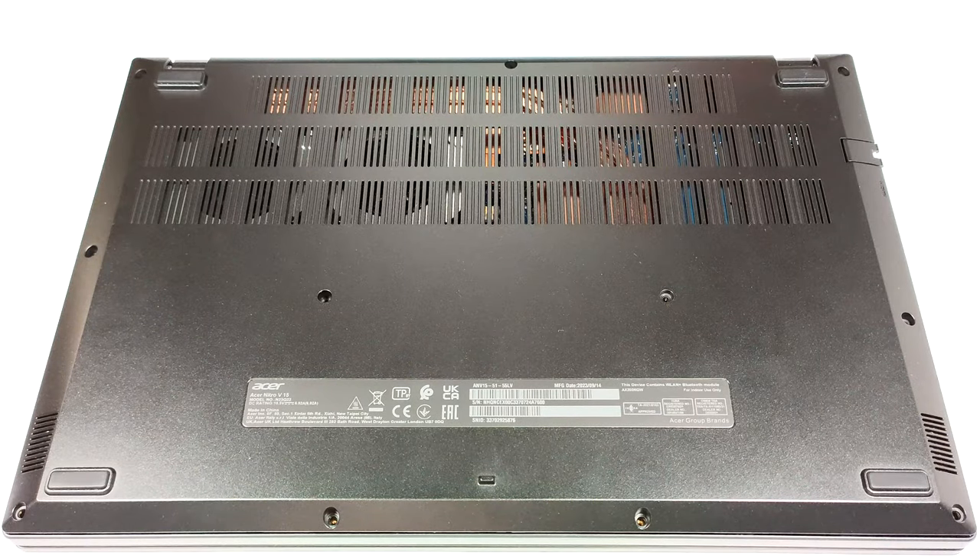Hello, this is Nick from Laptop Media and today we will show you how to open the Acer Nitro V15, ANV15-51.